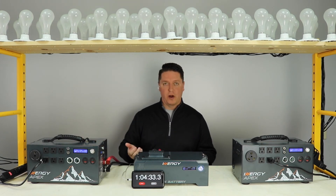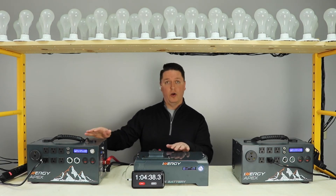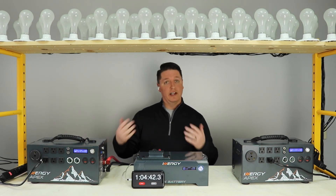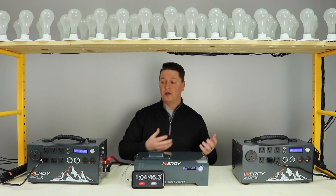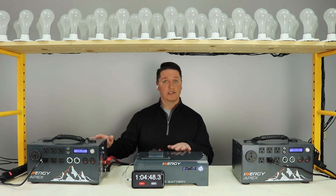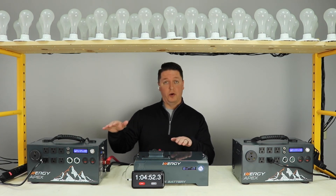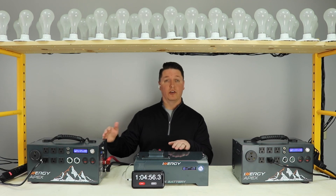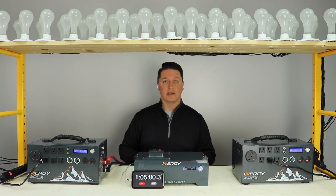There are a few reasons for that. Number one: you're dividing the load out over two different batteries, which makes the batteries generate less heat. With less heat, the batteries last longer — not only in their lifespan but also in the runtime of the product itself. Secondly, you probably noticed that the voltage stayed up quite a bit higher for longer, which taxes the inverter less, generates less heat, and thereby makes the run times last longer as well.